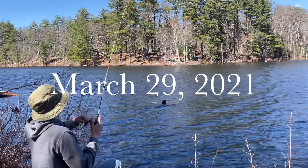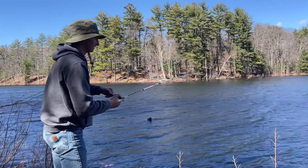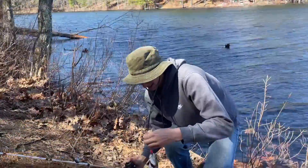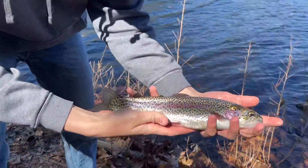Me and Jensen just came out for a little fishing session and I just brought my rod for fun, but looks like I got my first trout of the season — second trout! Wow, first trout of the stock season, not bad. It's a nice little one, look at the colors on that.